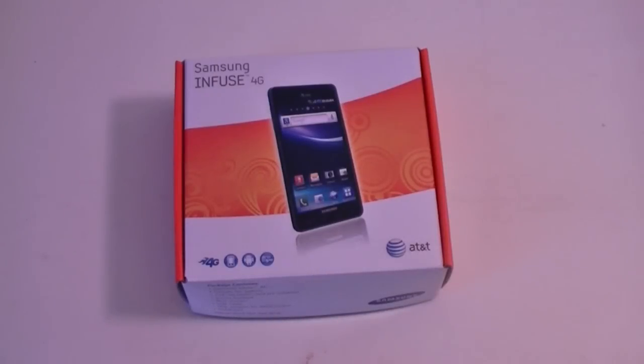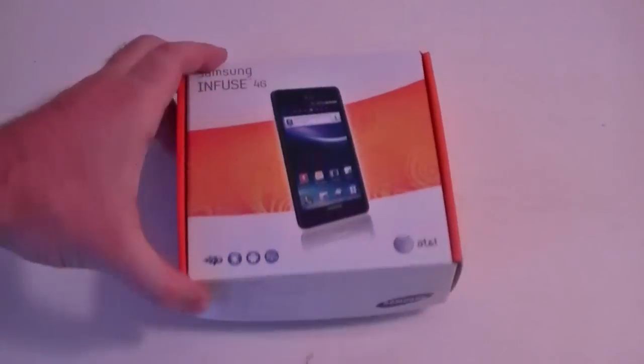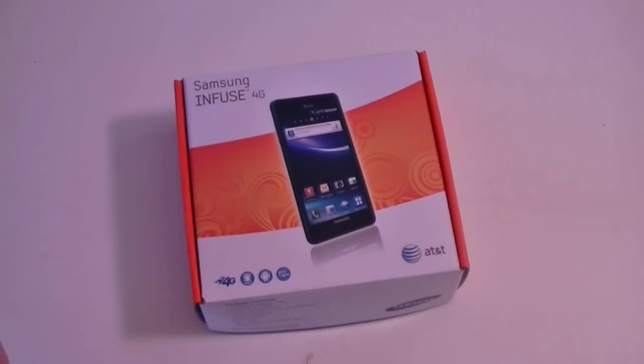Hey guys, this is Adam Lane with PogNow.com. I just got back from a nice little AT&T event at this great little restaurant called Rosa Mexicano, and I came back with this nice little box. So let's see what's inside.